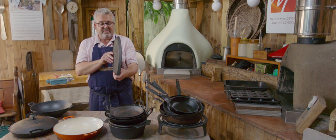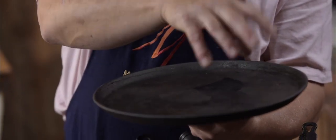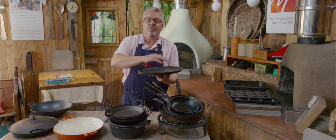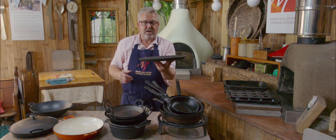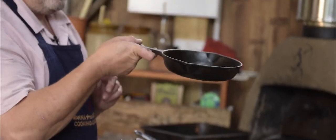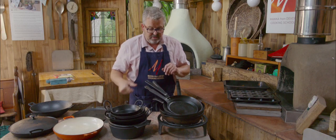This piece of cast iron, also from Morso, is a flat plate — great when you want lots of surface area because you're cooking little pancakes or Thai fish cakes. We also have a little cast iron pan, lovely for toasting spices when you're making a curry.